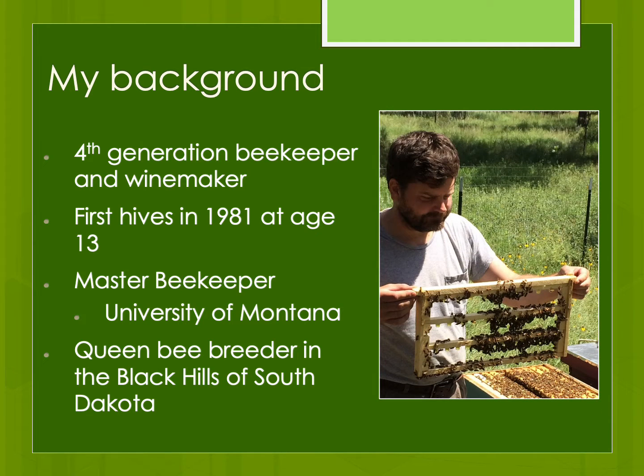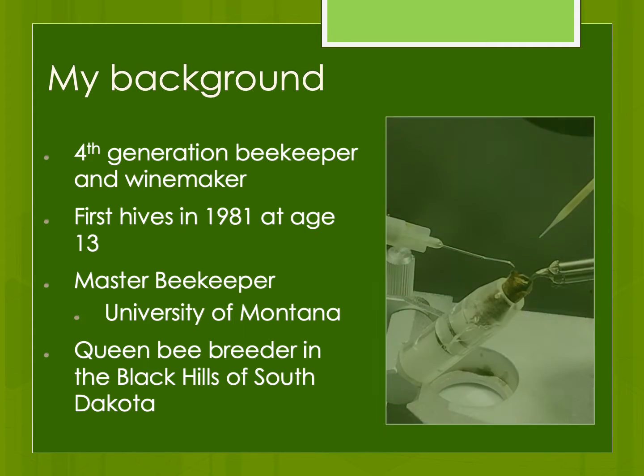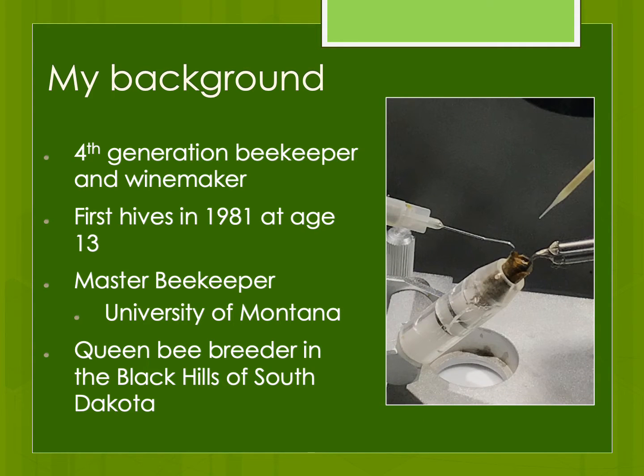I'm a certified master beekeeper through University of Montana, and my focus as a sideline beekeeper is queen bee breeding. I'm not going to talk about instrumental insemination — that's a bit beyond the scope of these presentations. I'm going to talk more about all the different aspects that you need to consider, whether you're raising a dozen queens or hundreds of queens or more per year.